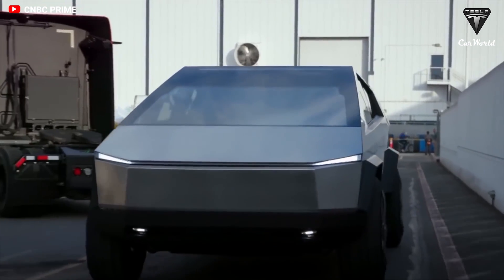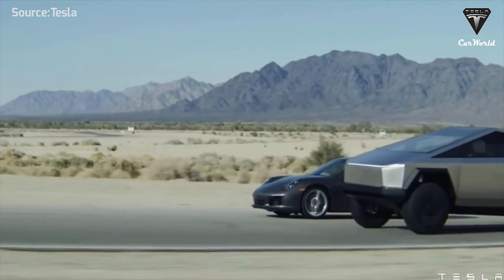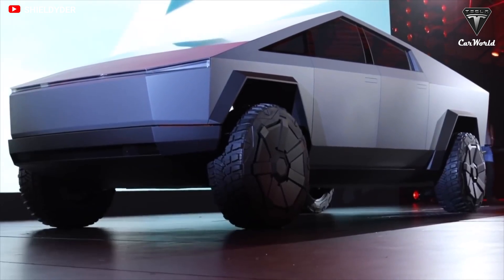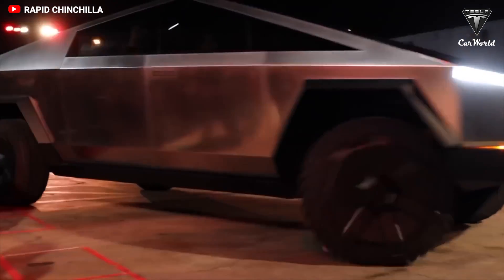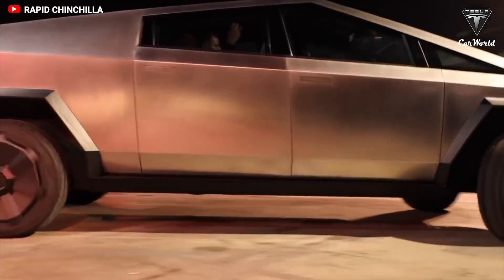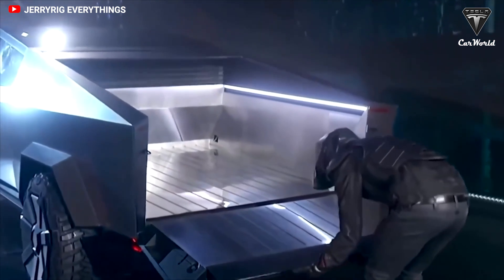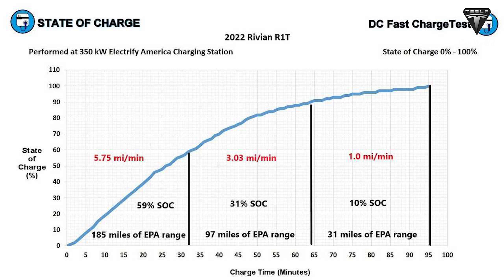If the Cybertruck indeed has a charging speed of 1,000 kilowatts, that means the all-electric truck — which will most likely come with a battery pack equivalent in size to the Model S and X — will have four times the charging speed of the Tesla V3 Supercharger's 350 kilowatts. This will make the Cybertruck an even more incredible vehicle than it's already shaping up to be. The Cybertruck and its V4 Supercharger capability should be able to beat out the charging times of each of its electric pickup truck competitors.